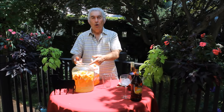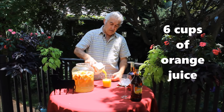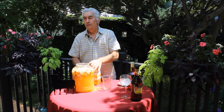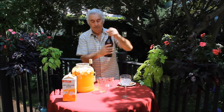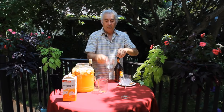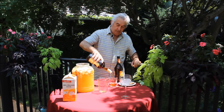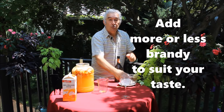I just took it from the refrigerator — whole night it was in the refrigerator. Now I'm going to put in three quarters of orange juice. Now, triple sec — half a cup, half a cup of triple sec. This is brandy — a full cup. And for all the people who are going to drink this sangria, you can put two cups. Why not? And for young people? Half a cup.